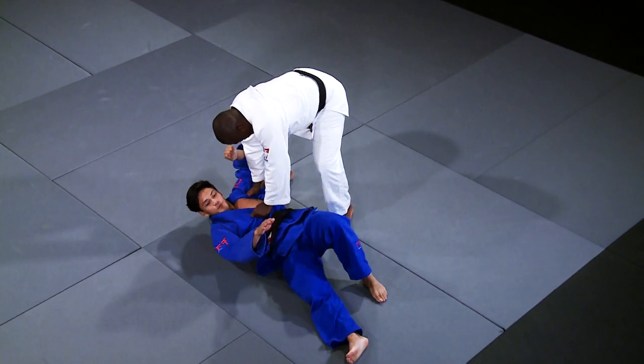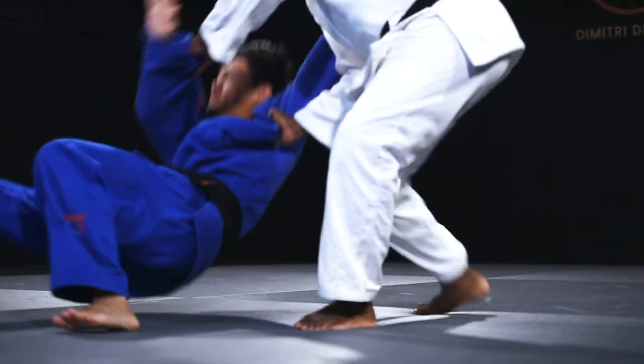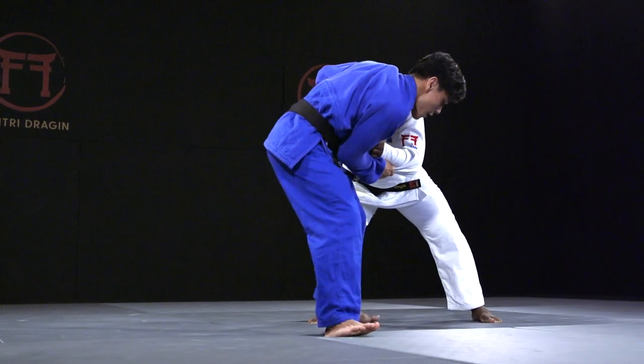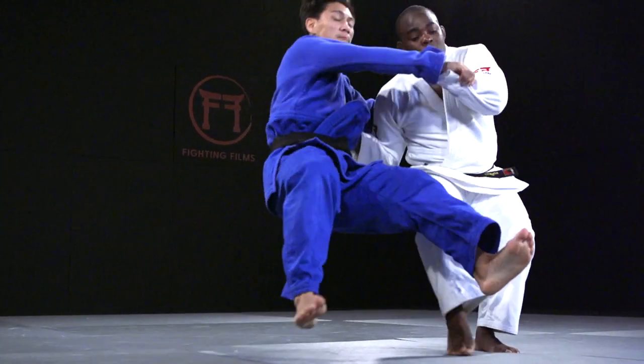The variation demonstrated here of Diashibarai stems from Drajan's ability to create distance. Once created, he looks to get into the area he calls his playground, where he can break his opponent's balance and then strike with Diashibarai.